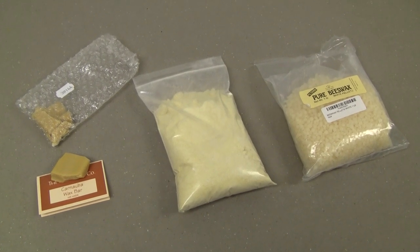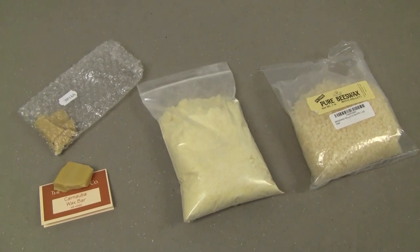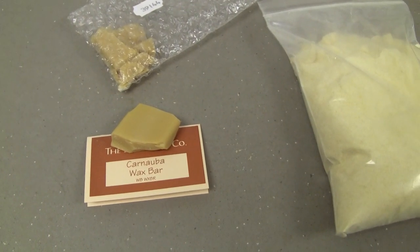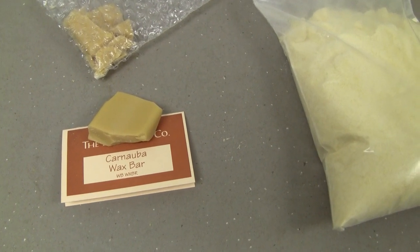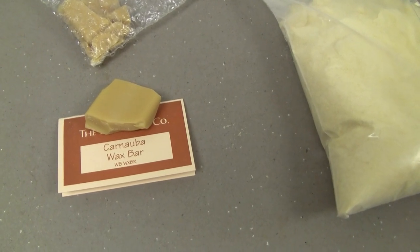G'day everyone. Today we're making electrets. We're going to use the traditional recipe that dates right back to the early days of electrostatic research. We're going to use this Carnauba wax, which is a natural wax that comes from an African tree. It's particularly non-conductive and it's the hardest known natural wax, with a unique molecular structure which is pretty much ideal for making electrets.